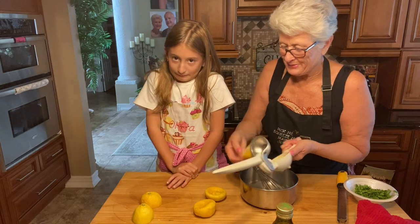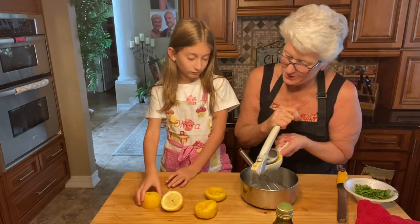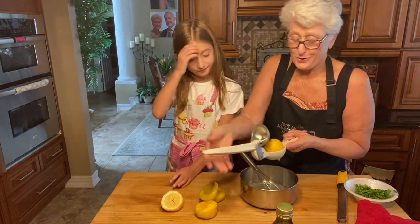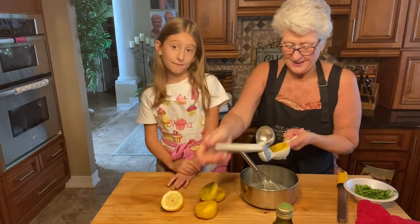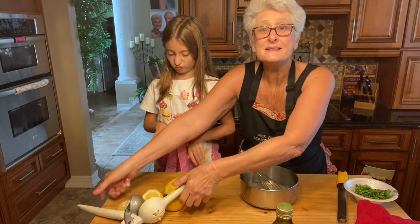There you go — one more, two more. This is about two and a half lemons total. We like a lemony flavor so we use lots and lots of lemon. Lemon, lemon, lemon. Lemon is done.